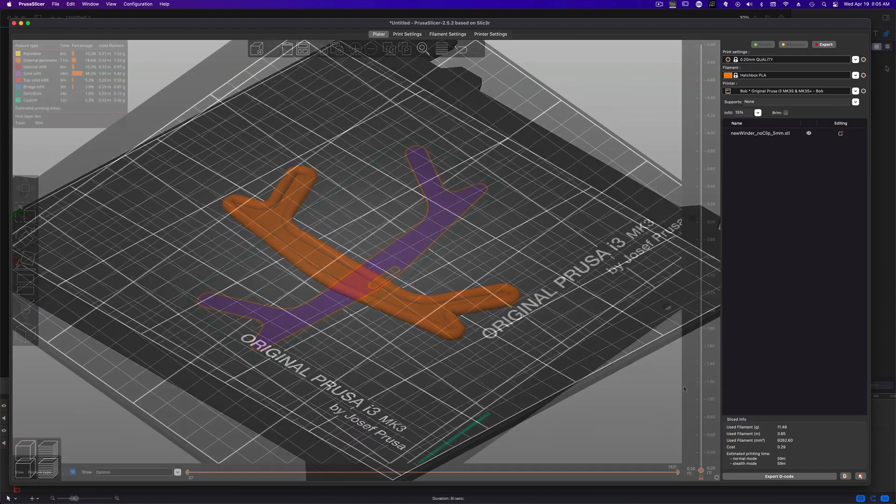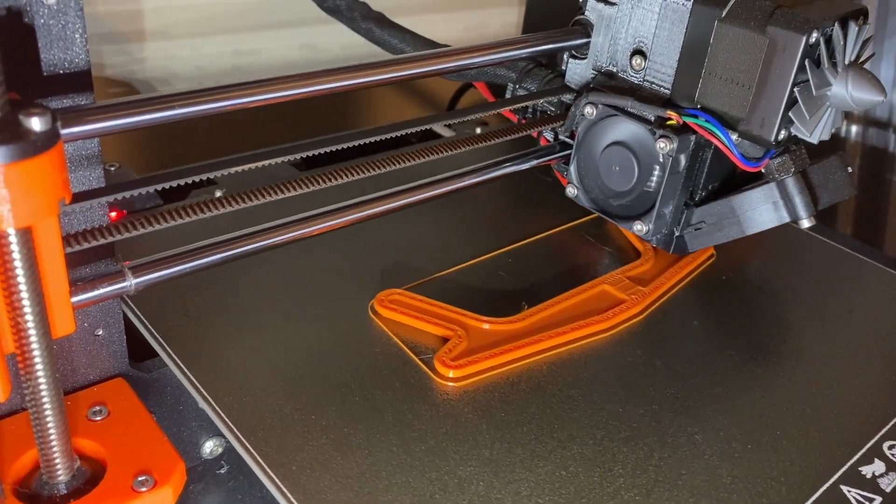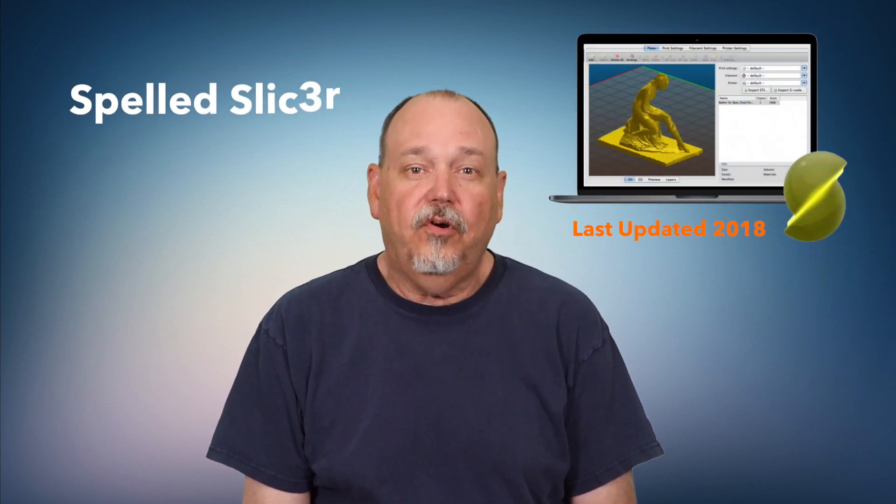Next, you're going to need a slicer. The slicer is a program that takes the 3D model — also known as an STL file — and slices it up layer by layer, turning it into G-code that the printer can understand and execute. I currently use PrusaSlicer since it's tailored to my printer, but it can be used for just about any FDM printer like the Ender 3. PrusaSlicer is based on Slic3r, which is also available. Another popular option is Cura, which was the slicer I was using prior to getting the Prusa. All of these slicers are free.